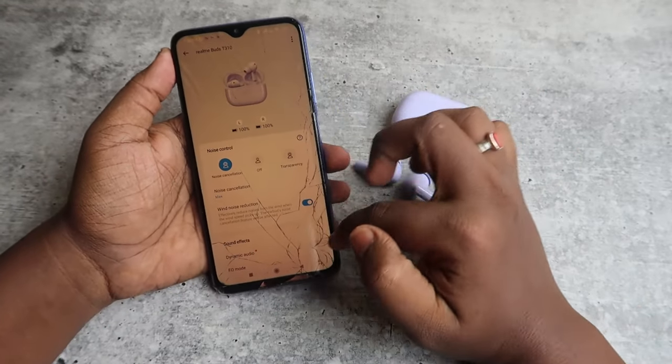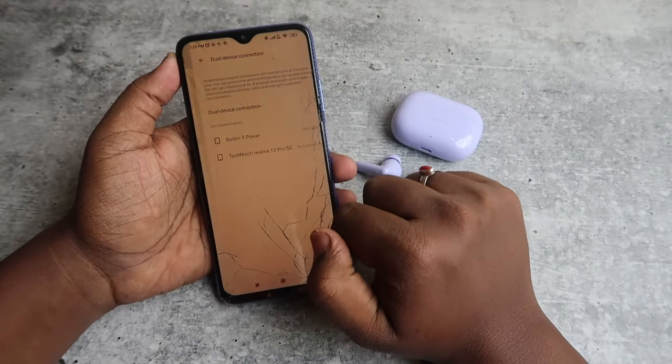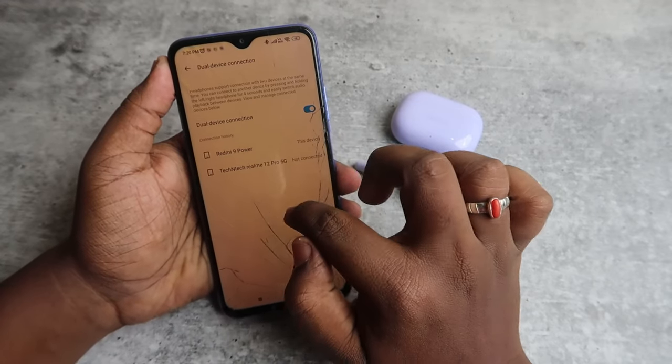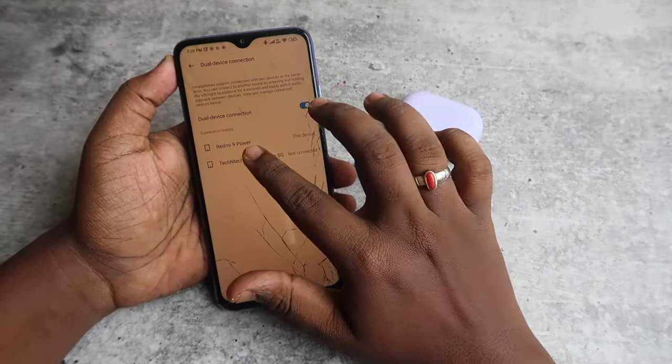Once you go to the dashboard of the Realme T310, you can see the Dual Device Connection option. Click on it and enable it. After enabling, you can also see the connection history showing all the devices these earbuds have previously been connected to.